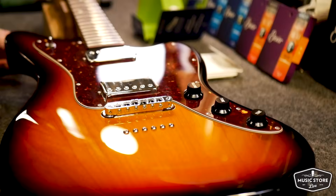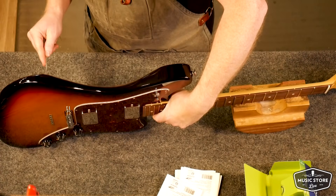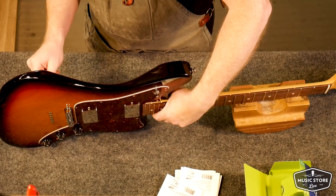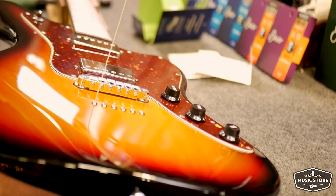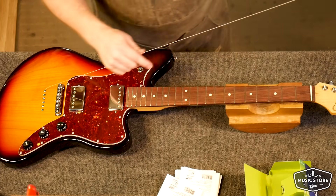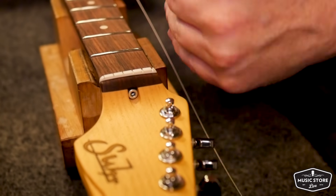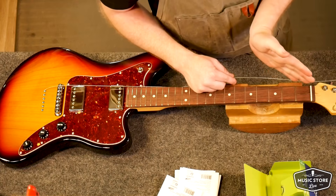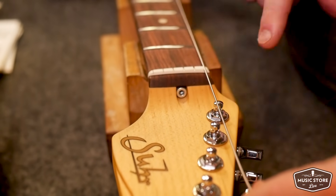On this specific Surge model it's a string-through-the-body. So we have our string ferrules on the back that we're going to string through one by one. It's going to go over our Tune-O-Matic style bridge up to our tuning machines. I've lined up all of our locking tuning machines so that I can thread each string through straight after the string nut.